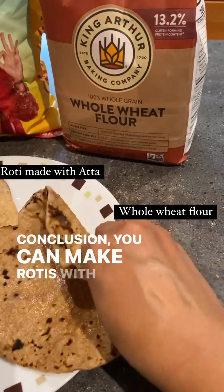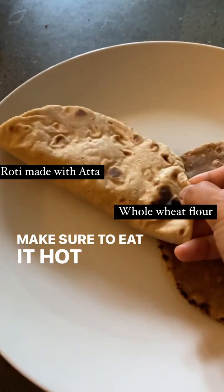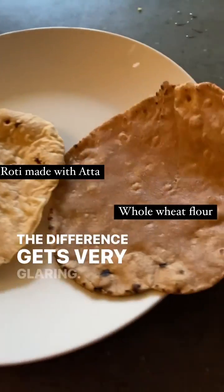Conclusion: you can make rotis with whole wheat flour, but make sure to eat it hot, because if you let it get cold, the difference gets very glaring. Thanks.